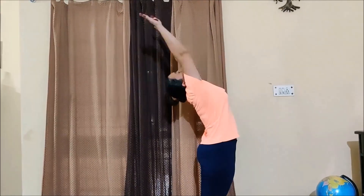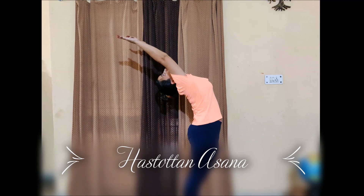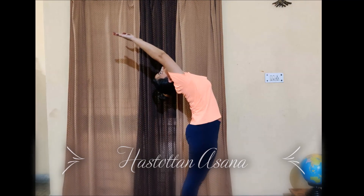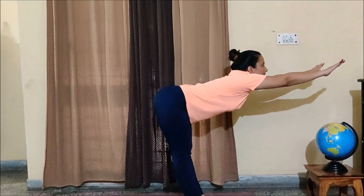Step 2: Hastottanasana. Make sure you don't bend your knees, and all the stretch is felt over your lower spine. Now while exhaling, try to make a sun cone shape.